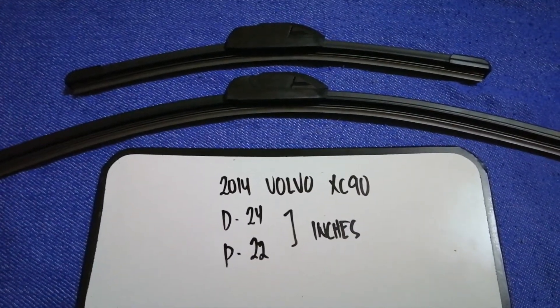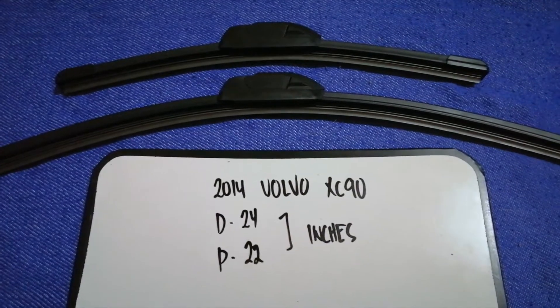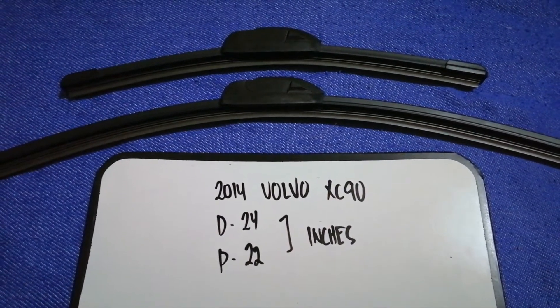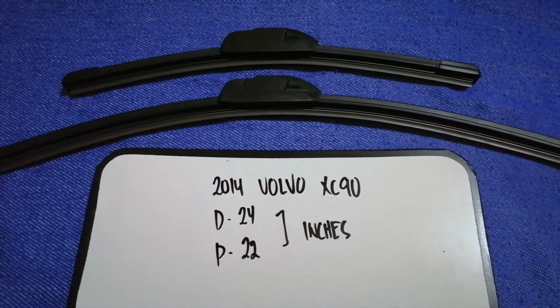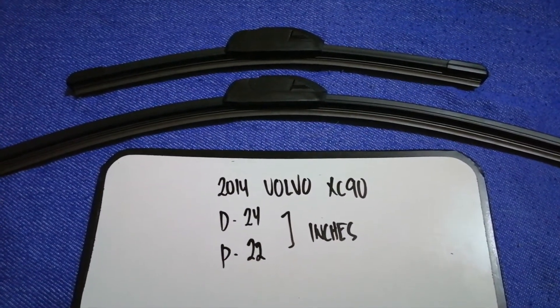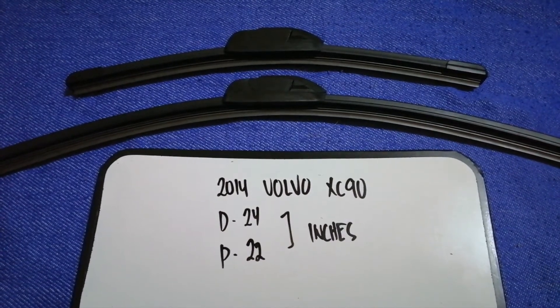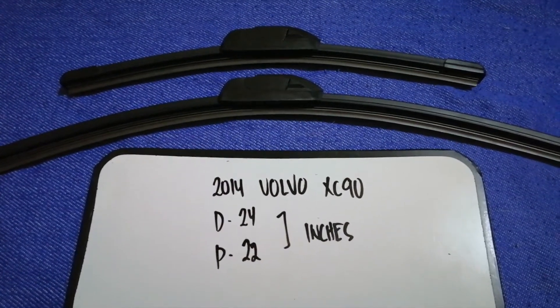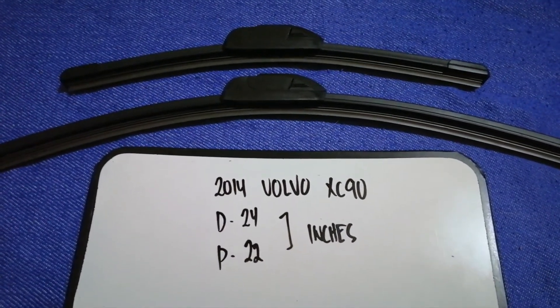Just check the video description and I will try to leave the info there as well. The wiper blade replacement size for your 2014 Volvo XC90 is 24 inches for the driver's side and 22 inches for the passenger's side. As you can see, the blade size is different for the driver and for the passenger.